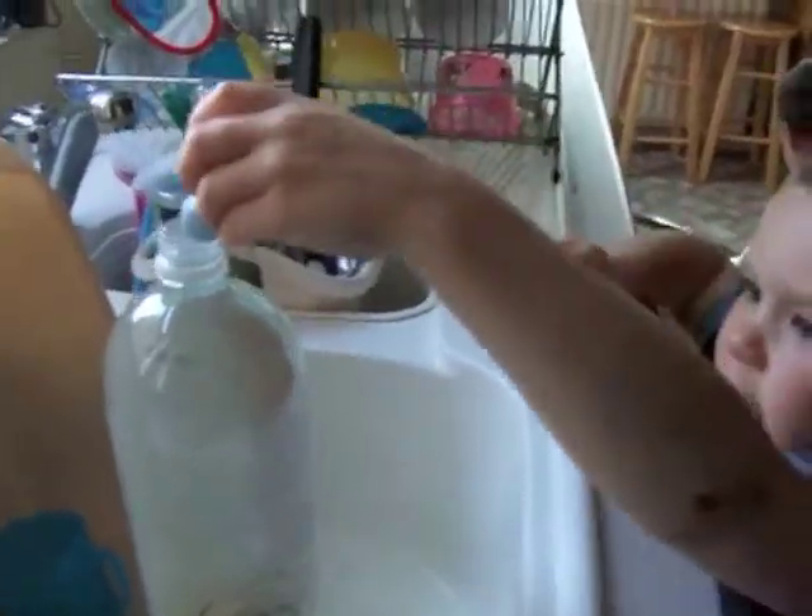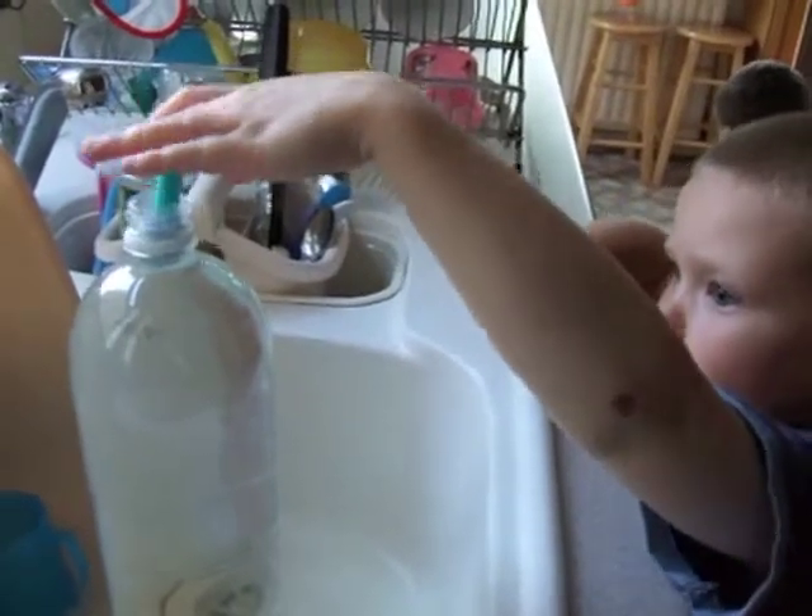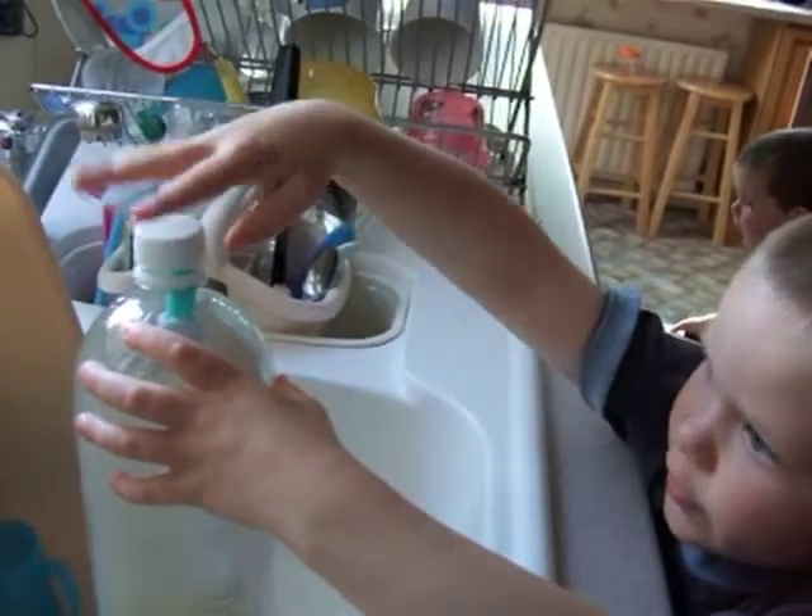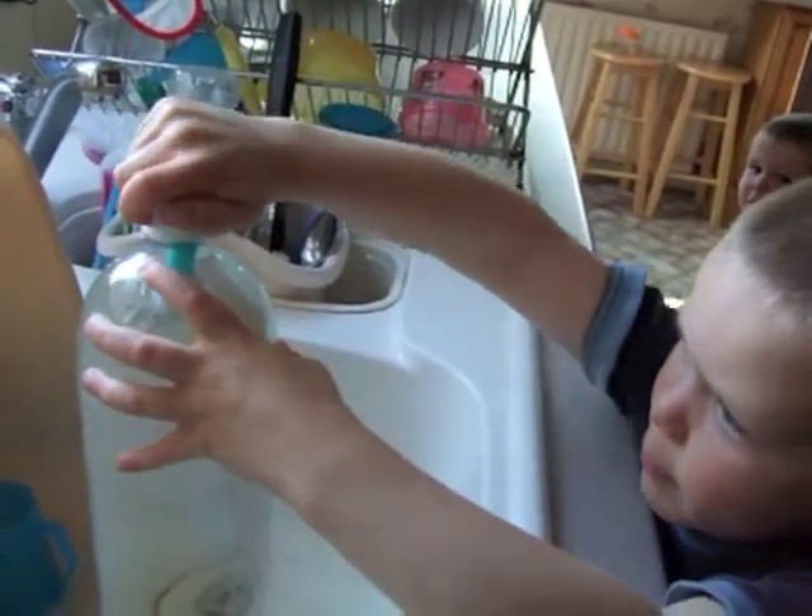Go and put this in. Put that in. And then we put this on very tightly. Put that on.